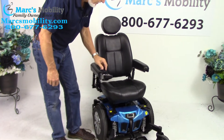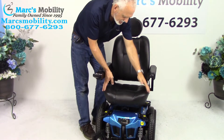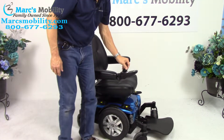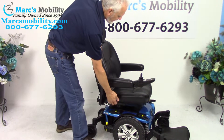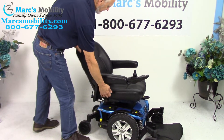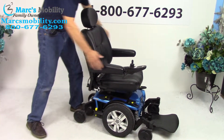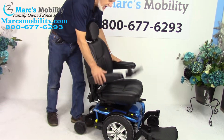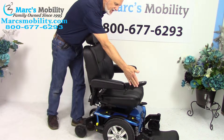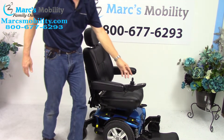The seat on this chair is 18 by 16 — this is a captain seat, which means it's adjustable. We can fold it down or go all the way up, or you can leave it in driving position. The arms flip up and can also go out if you need more width — they come out from the back. The joystick is on the right, but if you're left-handed, we can switch everything to the left side with no problem.